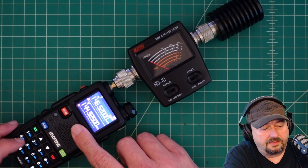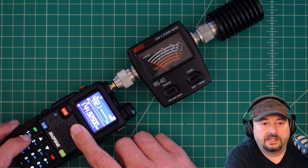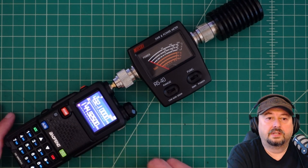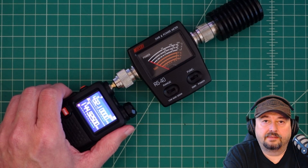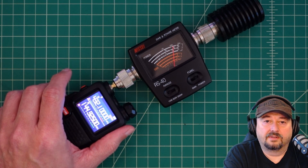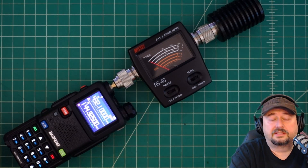Now let's try it on 440. I'm going to type in 432.100, and we're still on high power so we'll leave it there. Let's go ahead and key up — and you can see that is pegging out at right around 10 watts, which is much higher than I anticipated and expected.